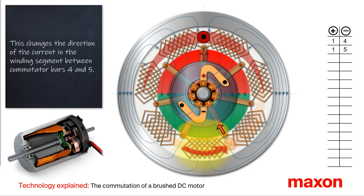In most of the segments, the direction of the current remains unchanged. With one exception: in the winding segment between the commutator bars 4 and 5, the direction of the current changes.